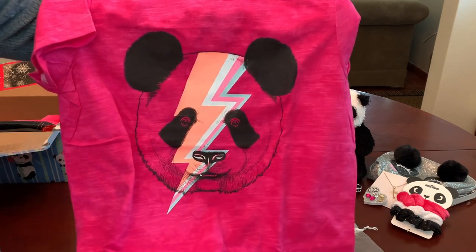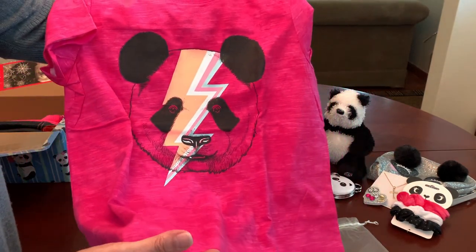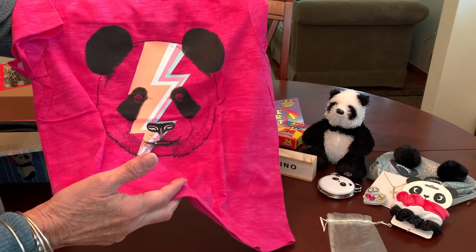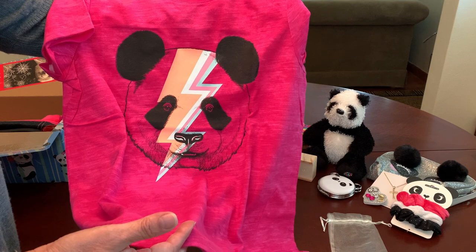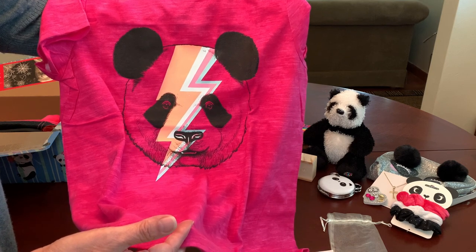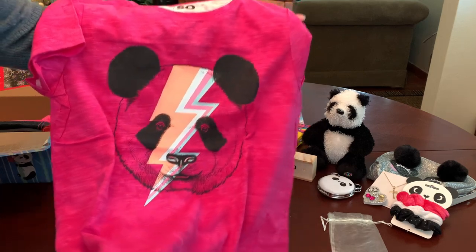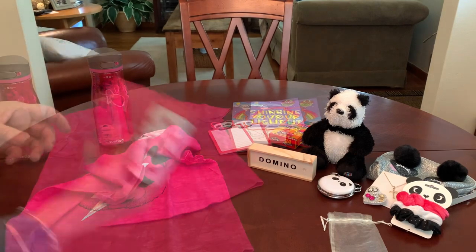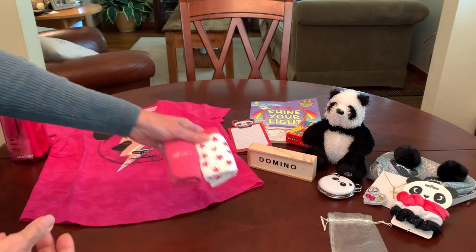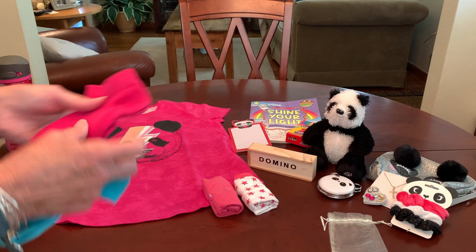I had a five dollar coupon from doing an Amazon return, because Kohl's gives you coupons when you do Amazon returns in their store, so that brought it down to two dollars. They also had a thirty percent discount on top of that, which took off another sixty cents, so I paid a dollar thirty for this — just perfect for this shoe box. I gave her a couple of pairs of underwear in girls' size 14 and some socks in hot pink.